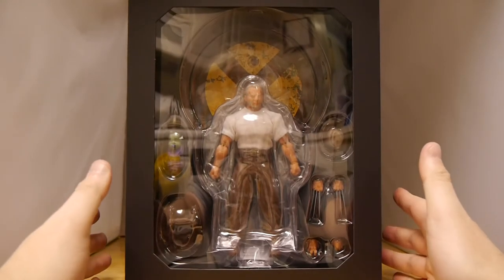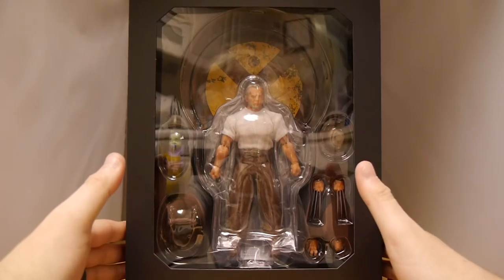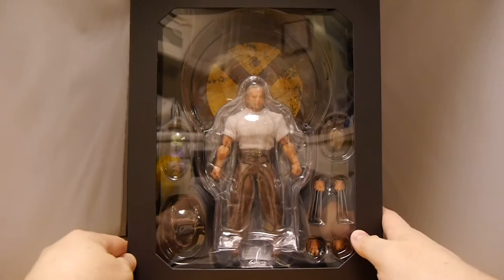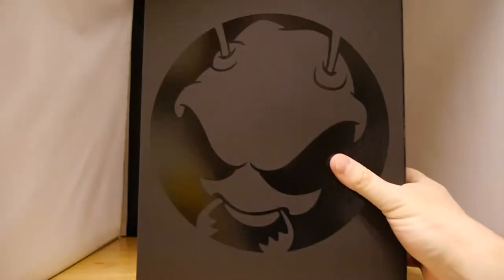The packaging is the standard packaging that we've been getting. Obviously Mezco has standardized their 112 boxes, so the regular releases are in this clear see-through box — no longer has the flaps. Let's see if there's anything on the back — it's got the logo on the back, nothing special about that.